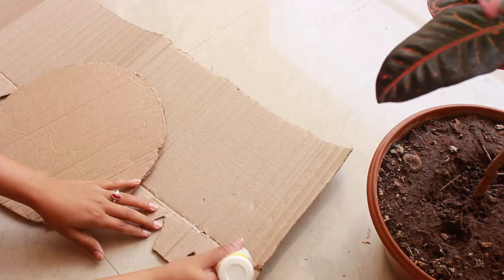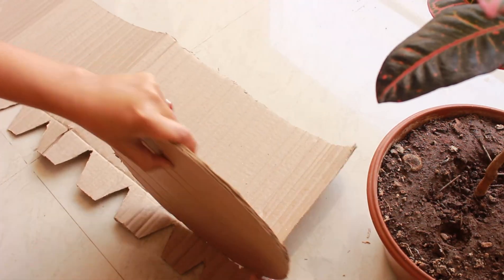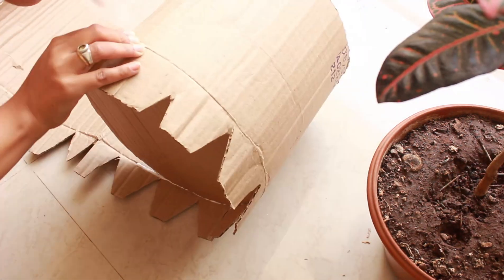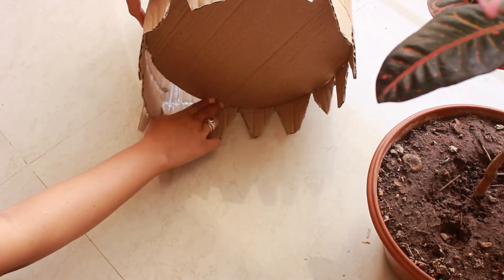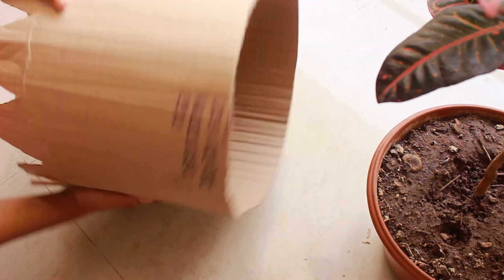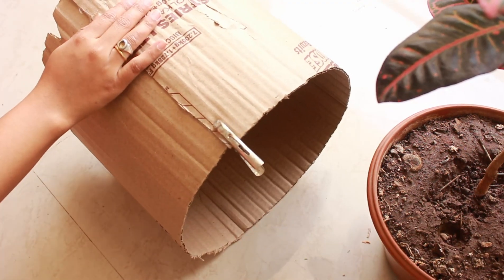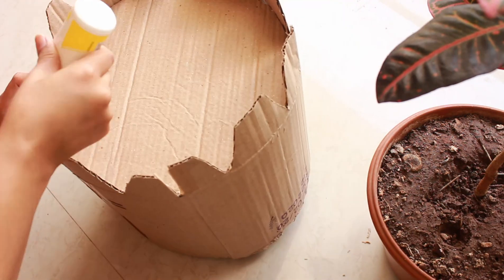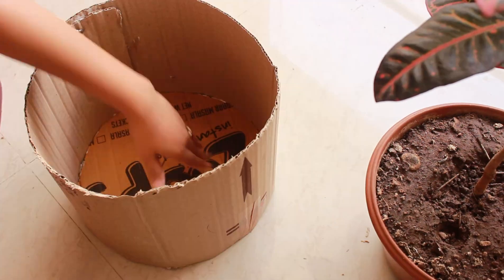Now we will attach the circle using white glue. White glue needs a little time to set, so stick it properly. Otherwise, you can use a hot glue gun here. Stick the last two ends together with white glue and leave it to dry. I have added two clips here to hold it, and we have cut the folds at the bottom.